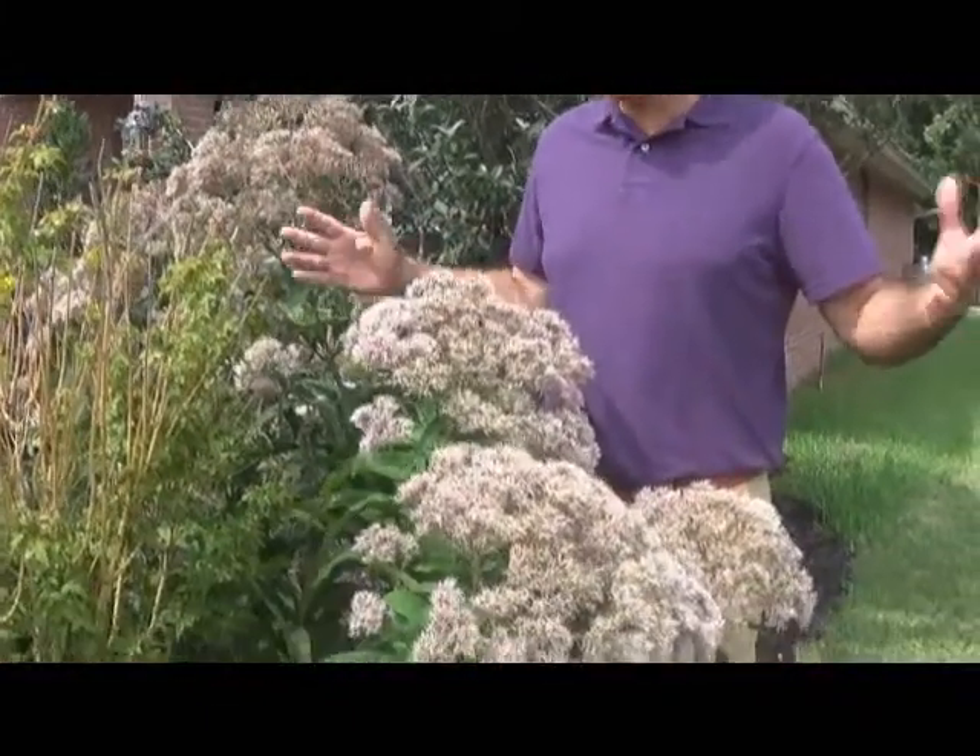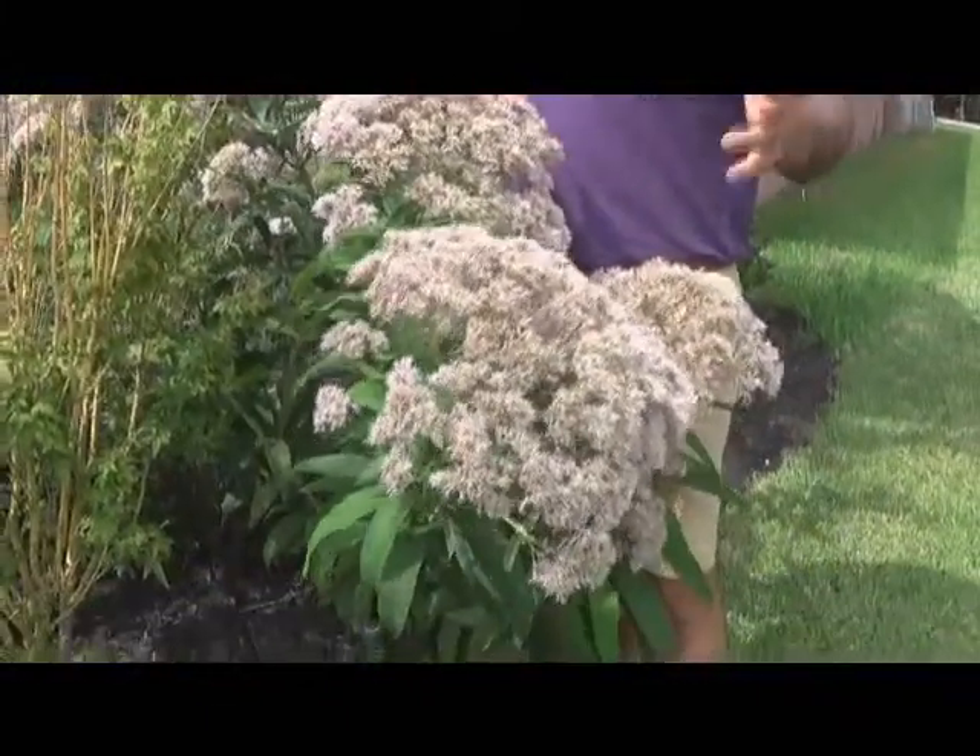Hey, this is a great plant, Eupatoria. It's a butterfly plant. When we came up this morning or this afternoon and looked at it, it was just covered with butterflies.